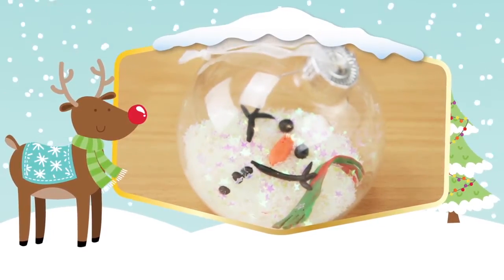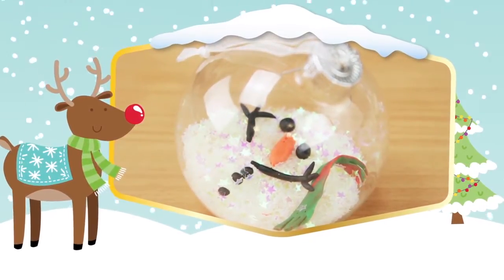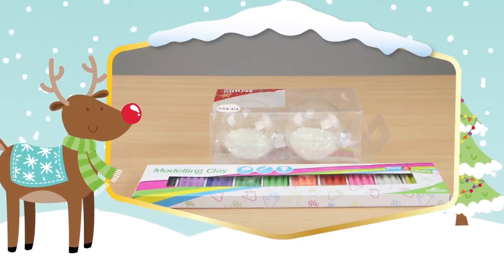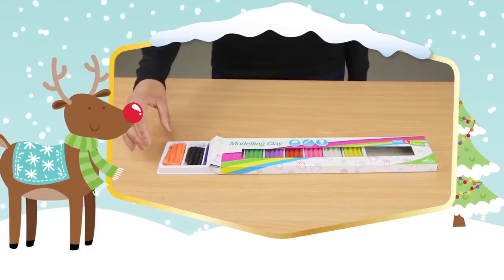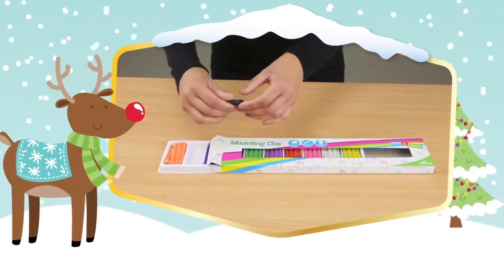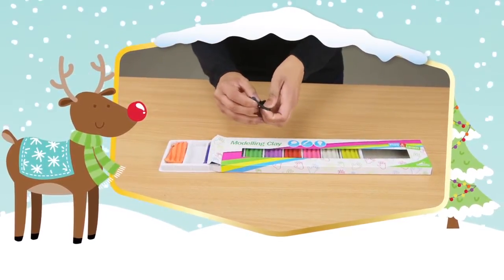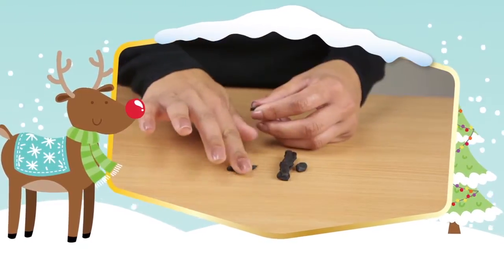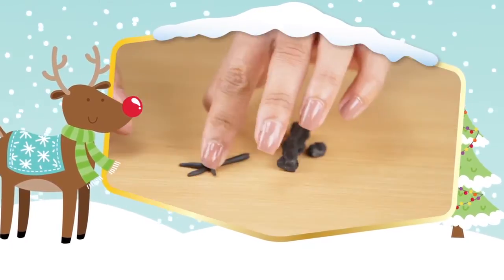This bauble is a quirky decoration for your Christmas tree as it looks like a snowman has melted inside of it. Break up some black plasticine and roll out two balls for the eyes, two long sticks for the arms, and six small sticks which will make fingers for each hand.